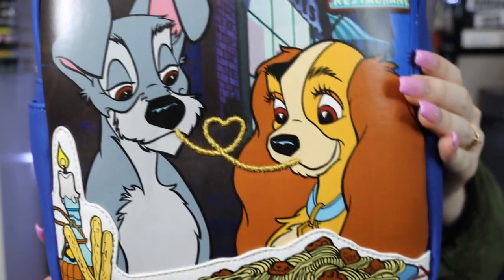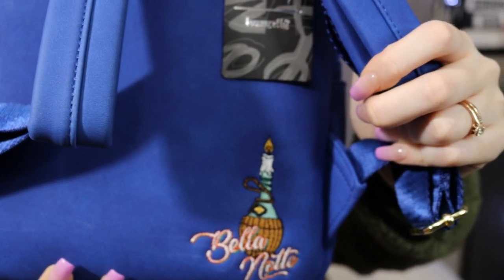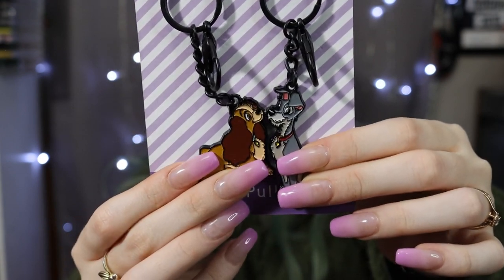The last things I have in this video are a bunch of handbags. The first one is a Disney Loungefly bag — it's Lady and the Tramp, Lady and Tramp eating the spaghetti, how cute! The inside is like a red and white plaid, just like their tablecloth. I also got these really cute magnetic charms — they're Lady and the Tramp and they kiss together when you put them near each other!